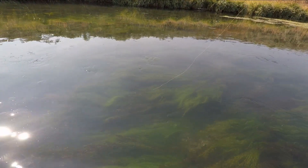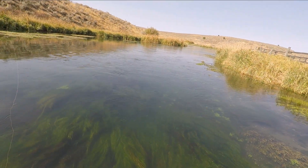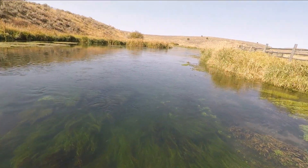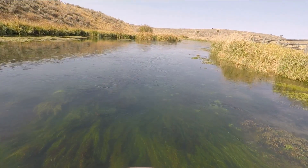Nice fish — busted my line. Snapped the tippet right at the line and tippet junction. Wow, nice fish.